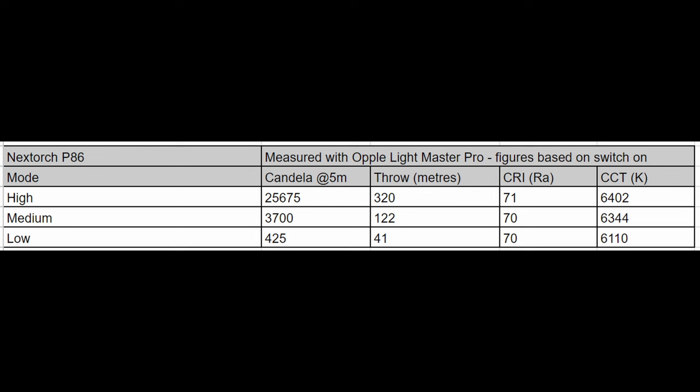I also ran tests with my Oppo Lightmaster Pro. On highest mode I got 320 meters of throw, which is quite impressive, though not surprising given the size of the bezel is quite significant. On medium, 122 meters; low, 41 meters. CRI was between 70 to 71 — no surprises there. CCT was basically between 6100 to 6400K.